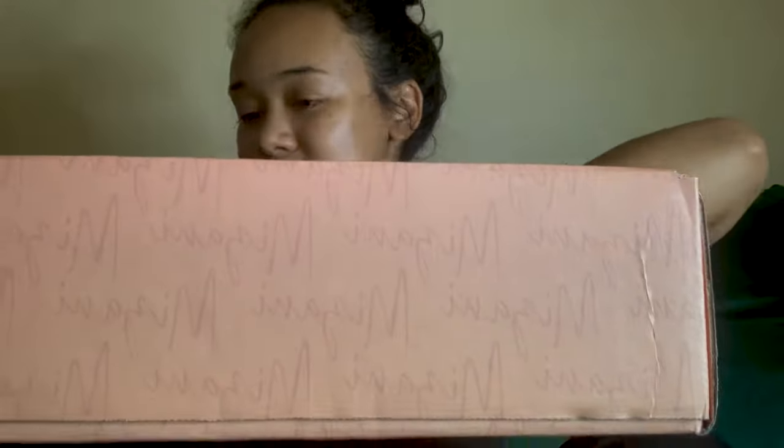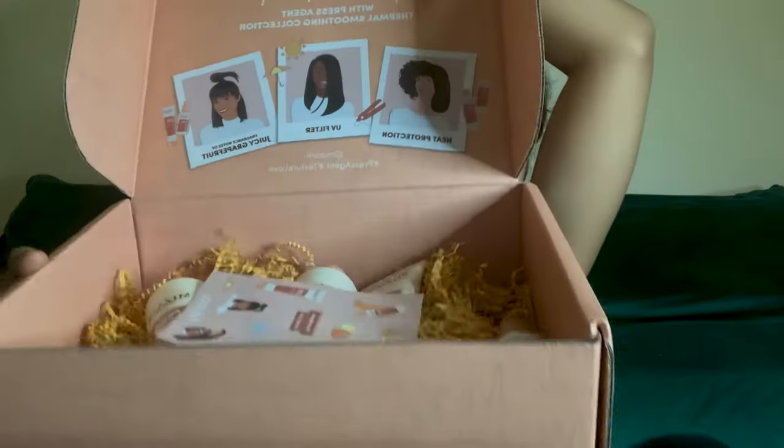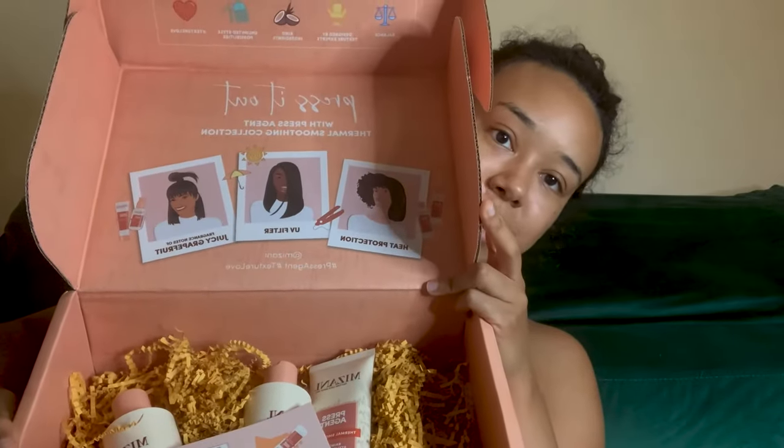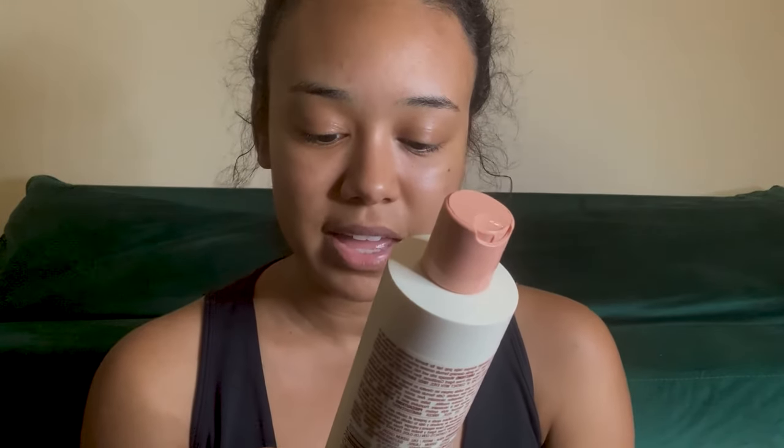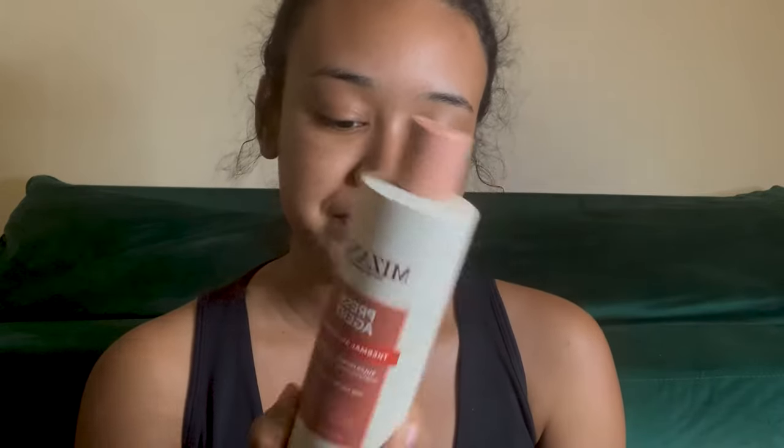My big Mizani box — we are gonna open it up and see what's inside. It's the press agent collection. I've got some stickers here which are really cute — it says 'Press Agent, hashtag texture love,' very cute. And then I've got a shampoo. It says thermal smoothing sulfate-free shampoo for all texture types, with agave extract, argan oil, and UV filter. Awesome.